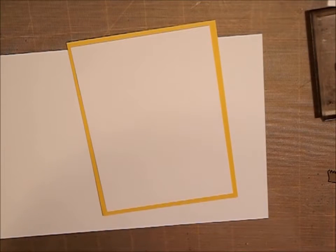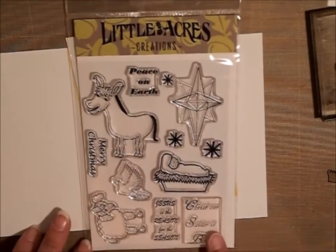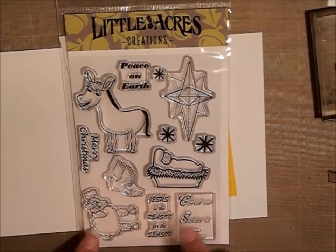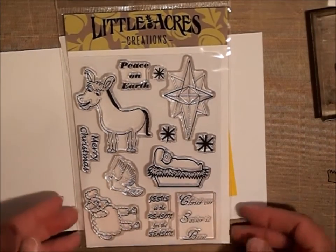Hi guys, it's Shell with Creative Shell Bear, Little Acres Creations, and today we are going to make another Christmas card using my stamp set piece. I just love this stamp set. This is available at my store, littleacrescreations.com, so head on over if you're interested in this, and let's get started.